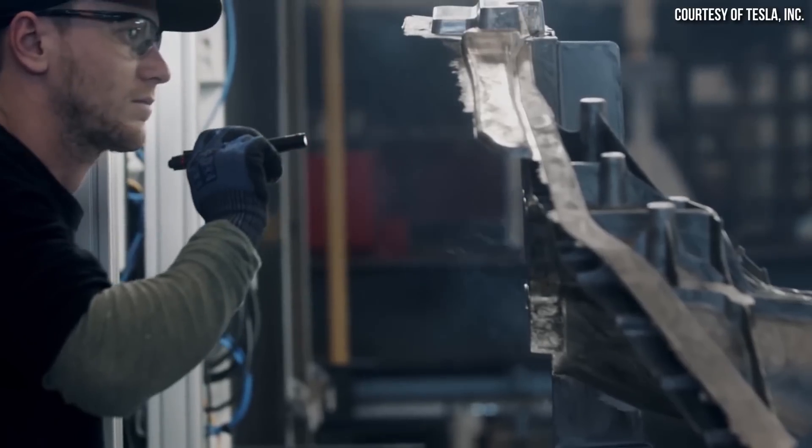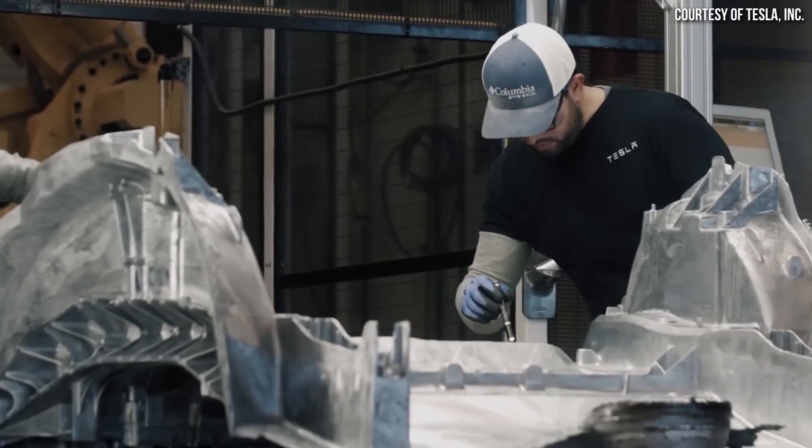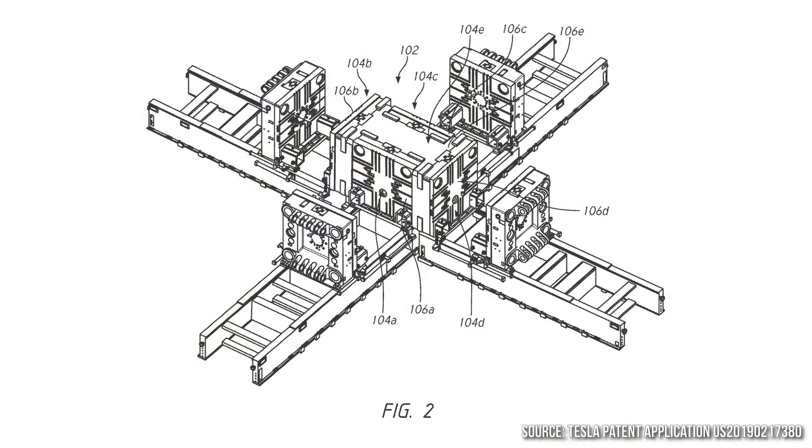This is mainly speculation right now, but if you take all these separate pieces and put them together, it looks like a strong possibility that this gigapress is indeed going to Gigafactory Shanghai and that it is for Tesla. It's also very possible that this gigapress is for the compact Tesla, since we have an announcement coming as soon as March at Tesla's Investor Day, and the timing lines up well. Tesla has also indicated they plan to manufacture the compact Tesla in China, which also aligns very well.